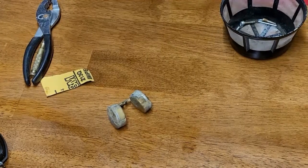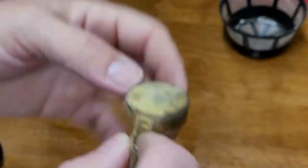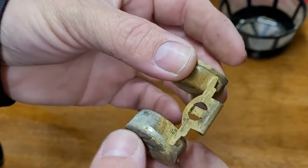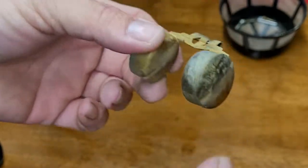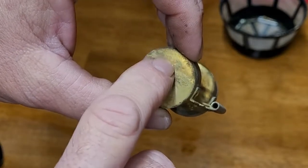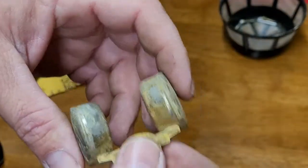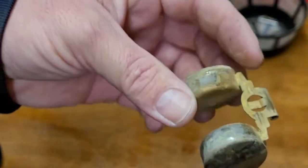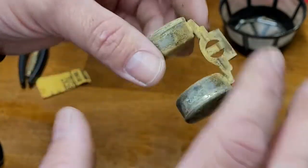You'll hear fuel sloshing if these are bad. Now, why does a level float matter? If you're trying to adjust the float and one pontoon is off, it doesn't matter what you adjust on the other side — the float is automatically off. So make sure your float is good before you use it. It can be dirty like this and clean up nicely — just clean it and leave it.